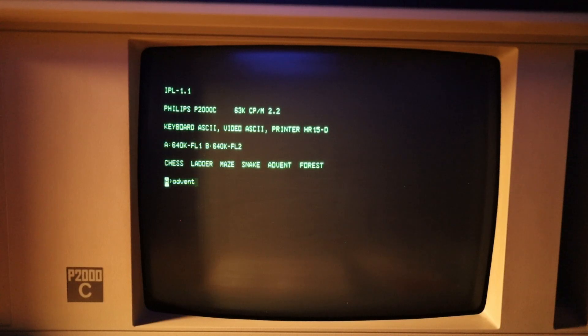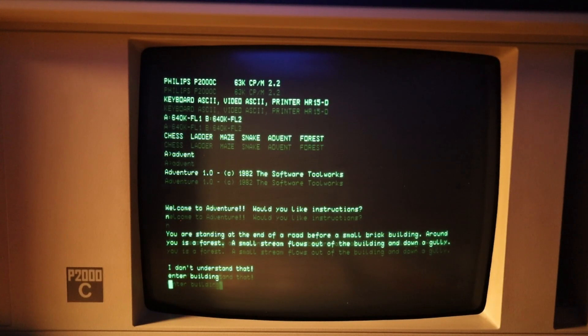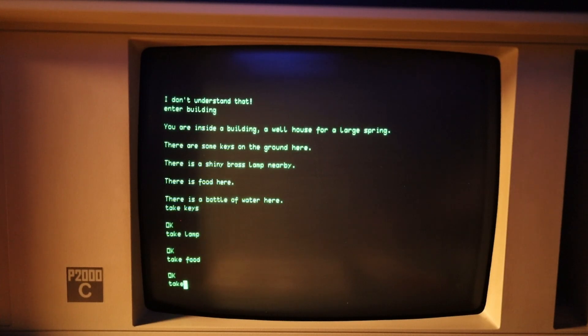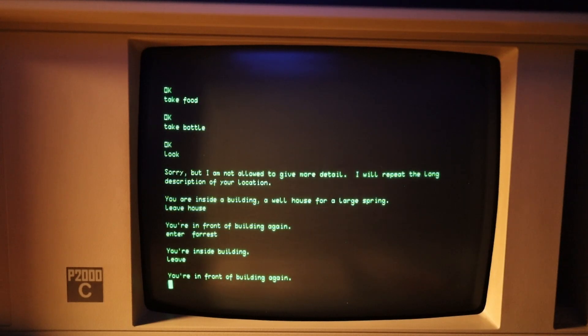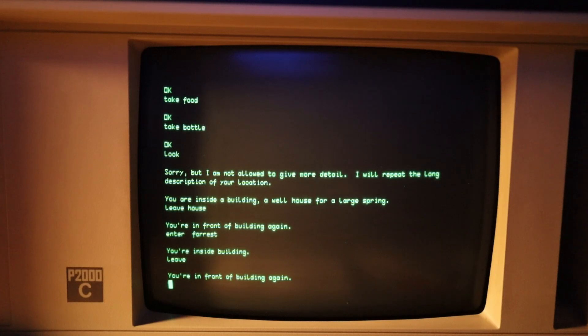Advent — sounds like a text adventure. 'You're standing at the end of a road before a small brick building. Around you is a forest. A small stream flows out of the building and down a gully.' Enter building. 'You are inside a building, a well house for a large spring. There are some keys on the ground.' I don't know who's the owner, but I'm just going to nick everything. Take bottle. Leave house. I have a feeling I've played this before — I think on Commodore 64. Maybe this is a very popular adventure I'm not picking up on.